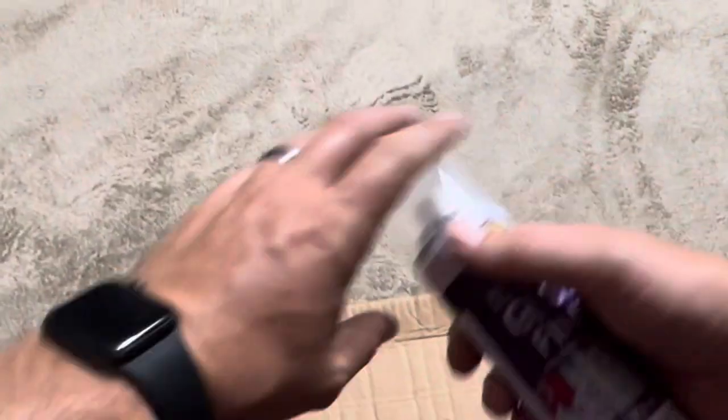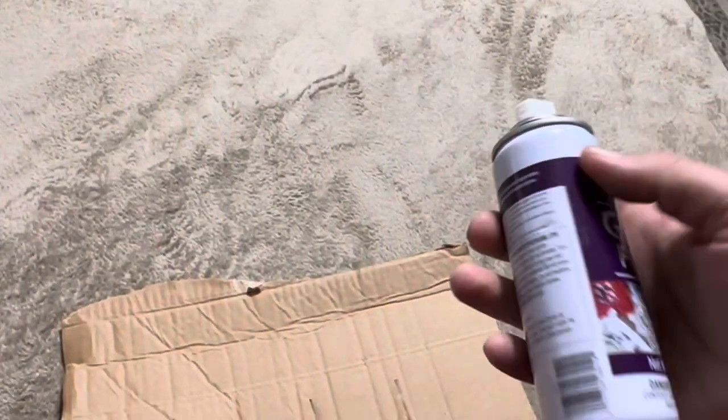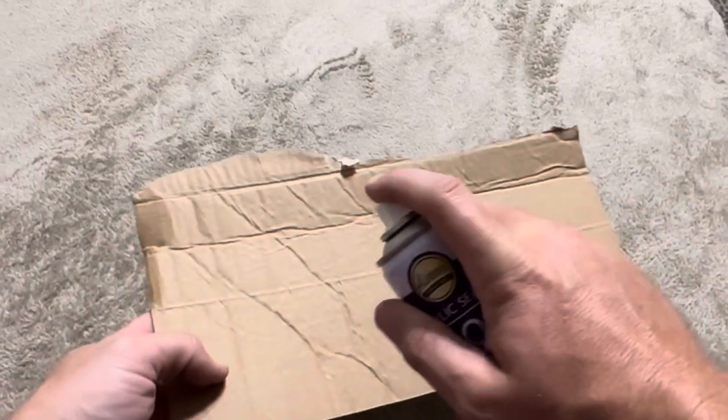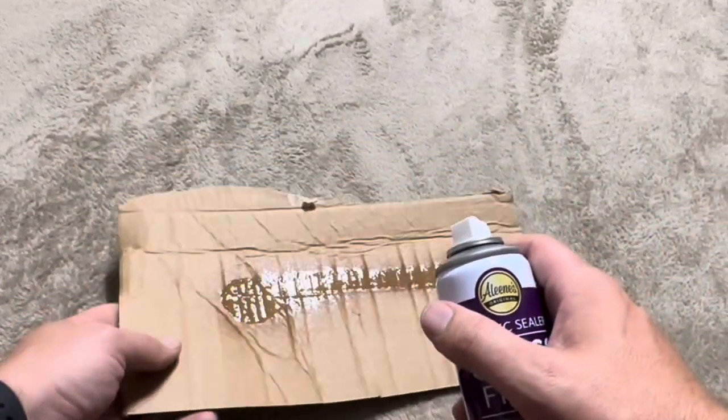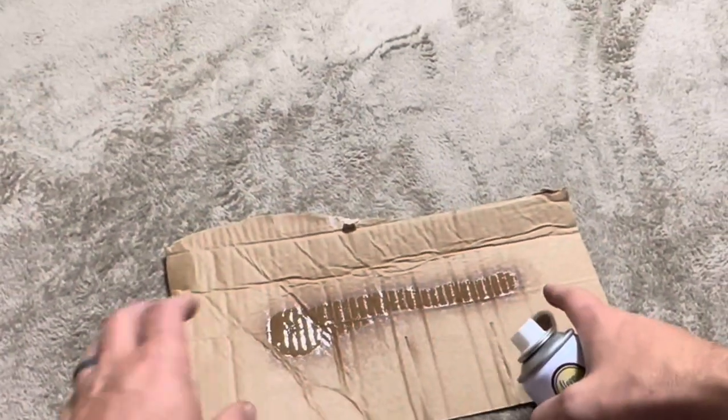I actually have a piece of cardboard over here — I'm just going to test this out on it. This is an aerosol can, so I probably wouldn't recommend using it inside. Let's see how it does with overspray. Yeah, so you're getting a good amount of overspray. You can see exactly where I was at.